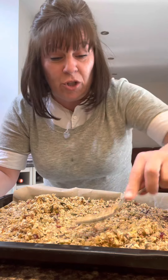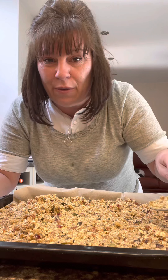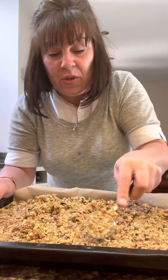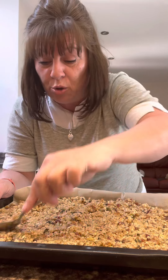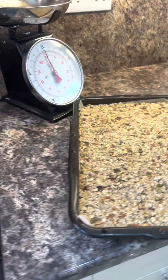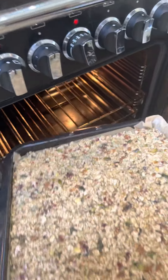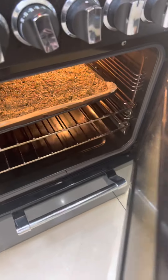Now this will give us plenty of energy to get to the top of the fell. People think energy bars are health foods — they're not. They're just high calorie foods that are going to give you energy. Calories are energy. This isn't a health food; it's not good for you because of all the sugar and butter in it, but it'll get you to the top of a fell. It's ready for the oven: 30 minutes at 160.